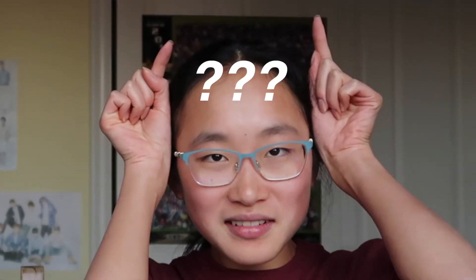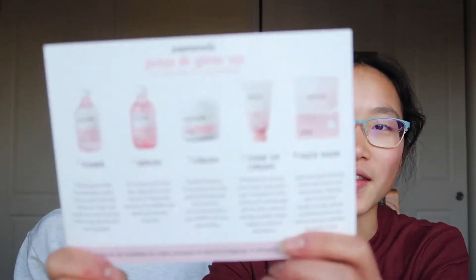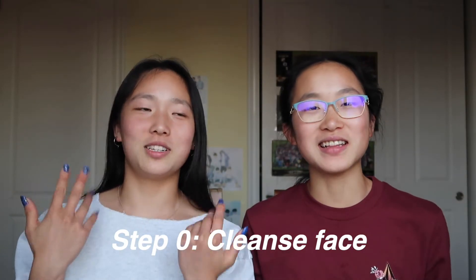Even though this is probably the most basic skincare routine, we're still excited to try it. We'll be following the steps on this card. We actually already cleansed our faces — we washed our faces with water. I just splashed water on my face and wiped it off. I used the same but with a bar of Dove soap. Wow, how sophisticated. Now we're about to glow up.